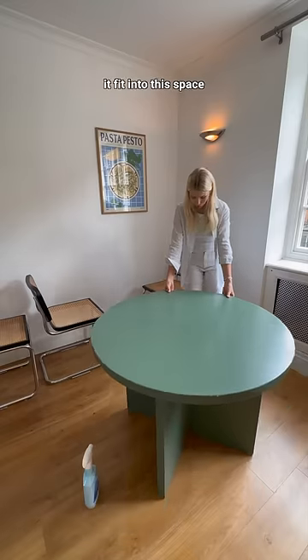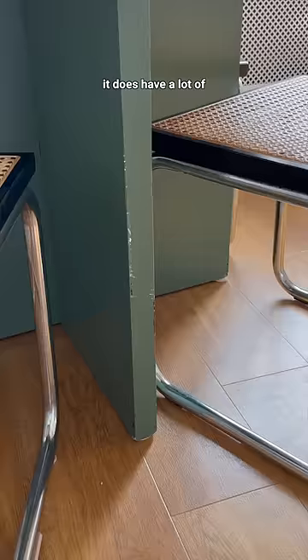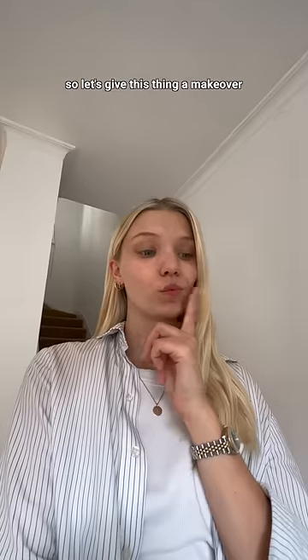I started by getting my old table out of the way because I didn't feel like it fit into the space. That's also when I realized that although this new table is absolutely beautiful, it does have a lot of deep scratches and indents — so let's give this thing a makeover.